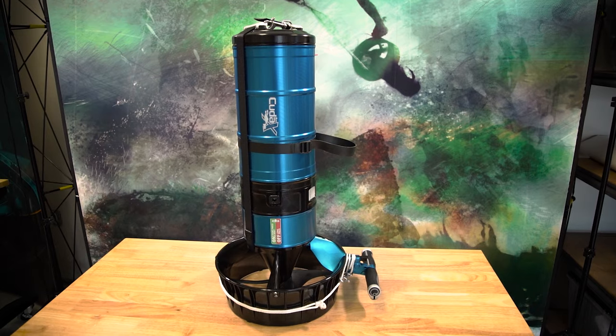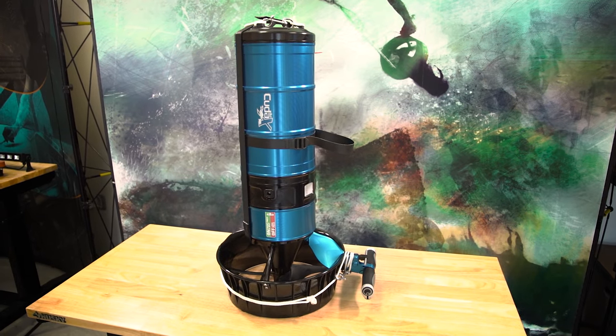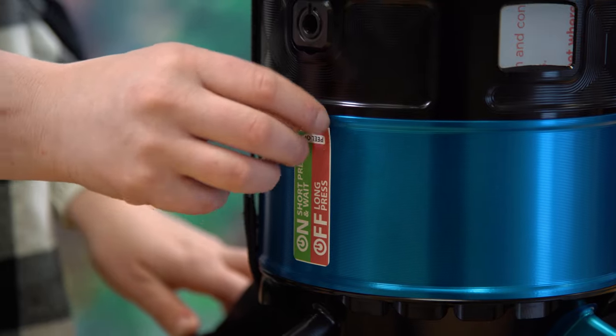Your CUDAX ships fully assembled out of box. You will find a few removable informational stickers attached to the outside of the scooter which can be peeled off after you've familiarized yourself with your new CUDAX. Follow the steps below to power on your scooter for the first time and walk through the basics of prepping your CUDAX for a dive.